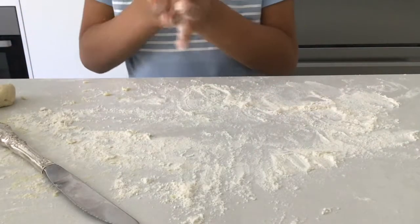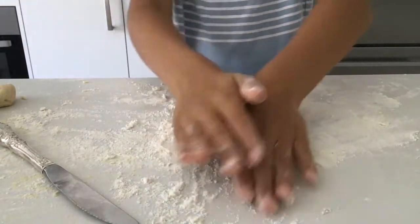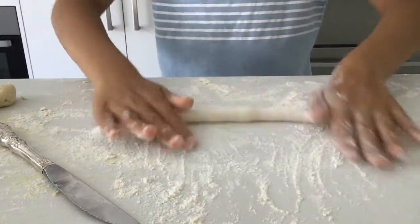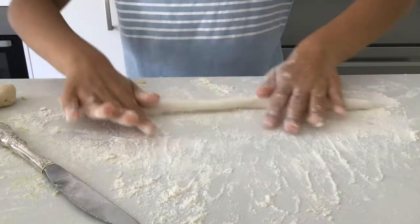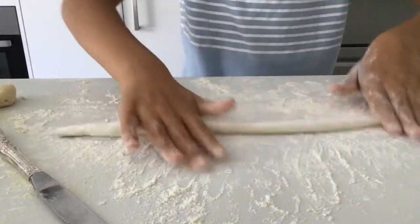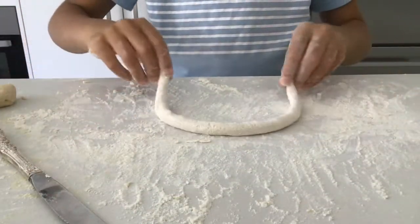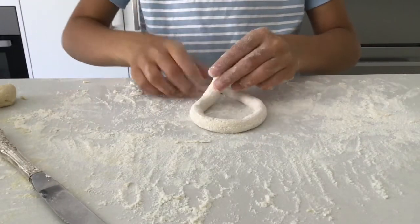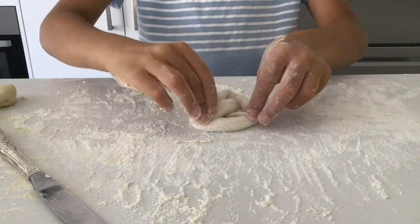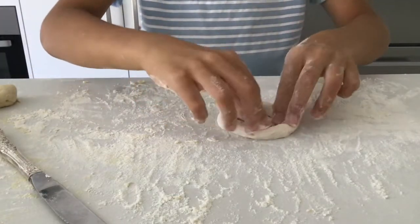To make the actual pretzel, what you want to do is roll the dough out. The longer the dough the better, because when you have your pretzel they end up being really small if you don't stretch it out that much. Now what you want to do is make a horseshoe shape, then twist, twist like that, and then pinch down. And then you've got yourself a pretzel — keep on doing that for the rest.